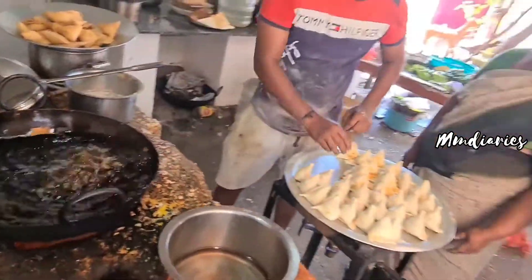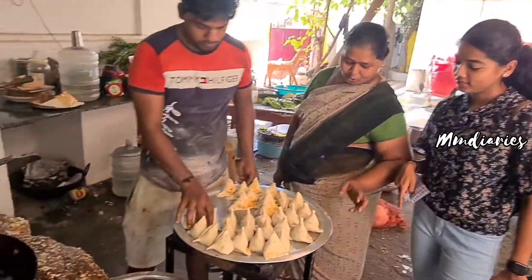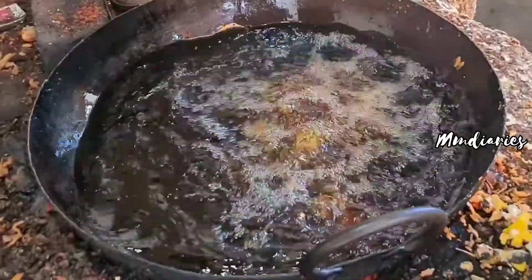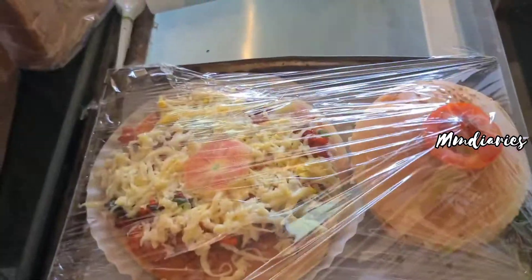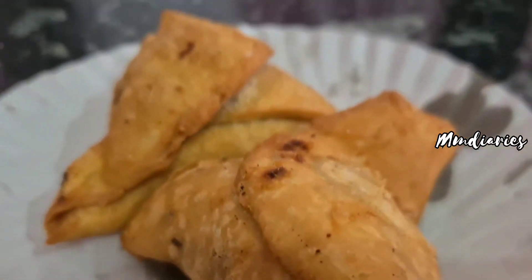This is the chicken samosa. The egg samosa has a different shape. They are prepared with half egg and some masala.